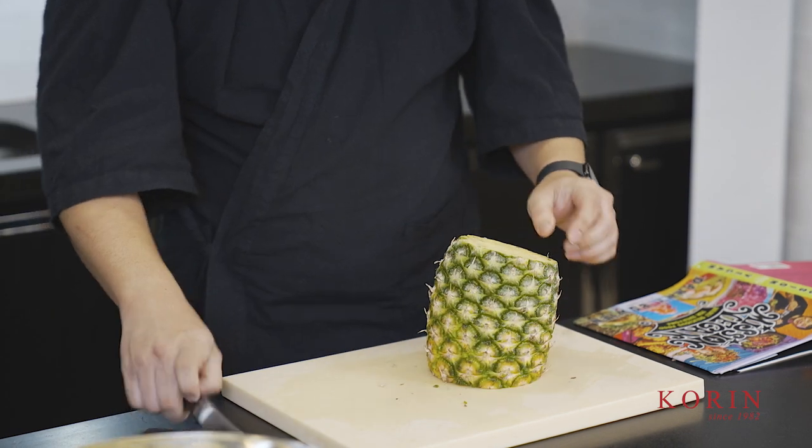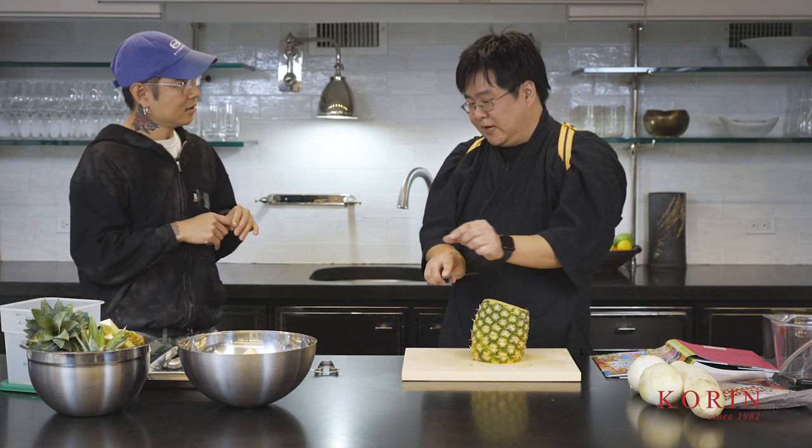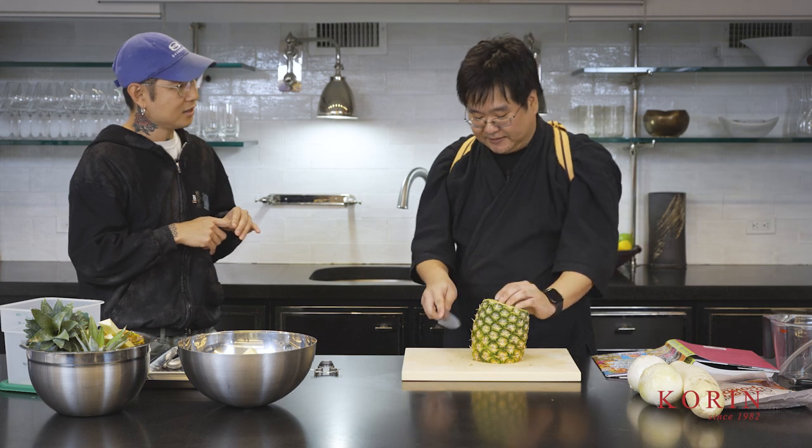So is that how you sharpen knives — do you sharpen in sections? Exactly. I start on the tip and then I work my way down in sections, just like you're saying.